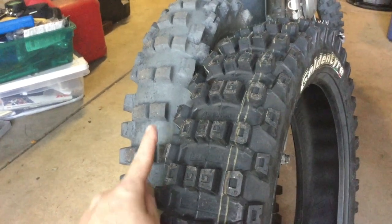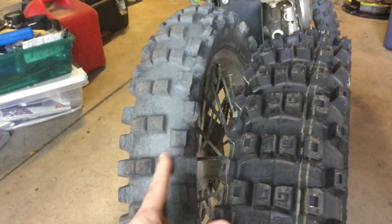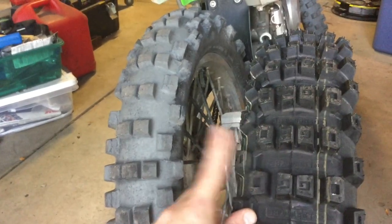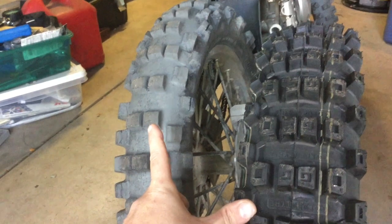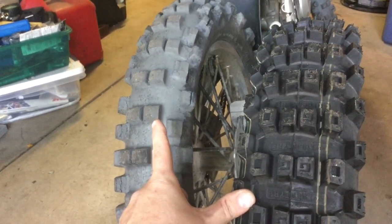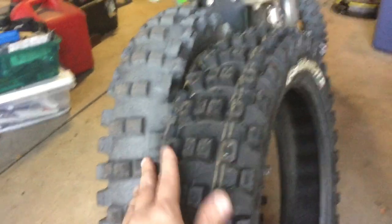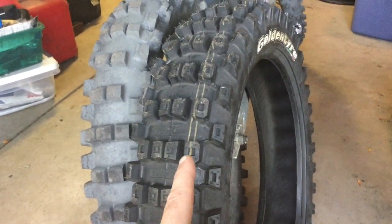I'm coming off the Shinko 525 Hybrid Cheater, which is a gummy version of the Shinko 525. I have zero complaints about that tire — it's been great. If I hate this new one, I'm getting another Shinko. But it's time for a change; it's not totally done, but when the knobs get down below FEM size I like to swap. Golden Tire says the GT333 is their mid-hard terrain tire.